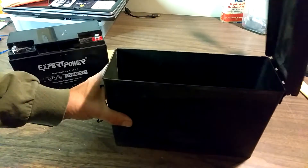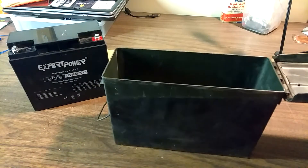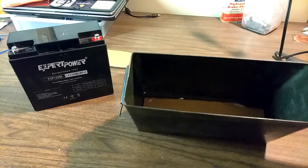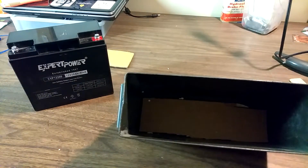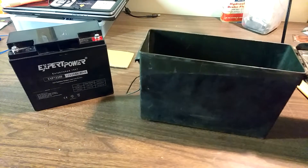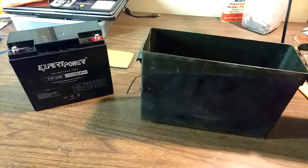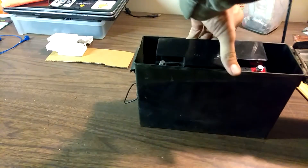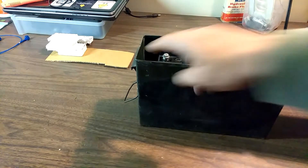The box itself is an old 7.62 millimeter cartridge box. I've already cut and placed a small piece of cardboard in there. We take the battery — the battery will sit there with a little room on each side left over.